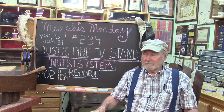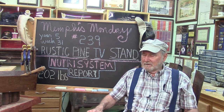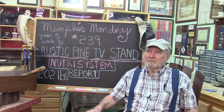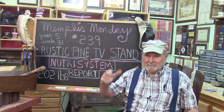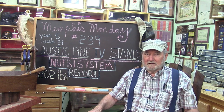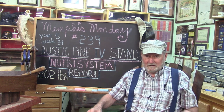Nutrisystem diet report: down to 202. Looking at the video I still look fat. I went back to 2012 or 2010 when I first started making videos and I looked fat back then too, so maybe it's hopeless. Anyway, let's knock off the fat talk and get to work.